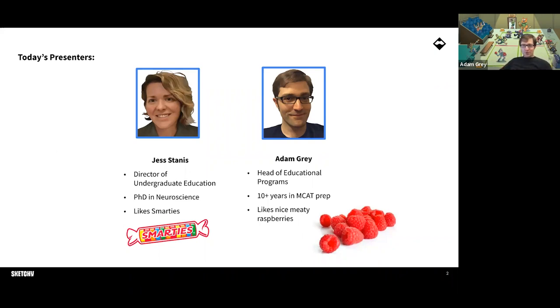My name is Adam. I'm the head of education programs at Sketchy. I have been an MCAT guy for a very long time — about eight years making MCAT stuff, but I've been an MCAT teacher for even longer. I was the first MCAT person hired by Sketchy, and then Jess came aboard just a couple months later. My favorite study carb is nice, meaty raspberries — firm, they got some fleshiness to them, they don't just fall apart. They're just so good.